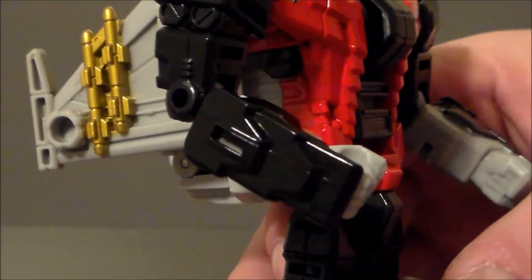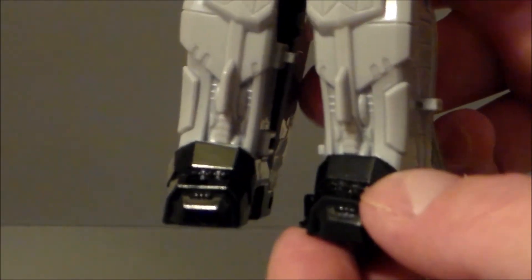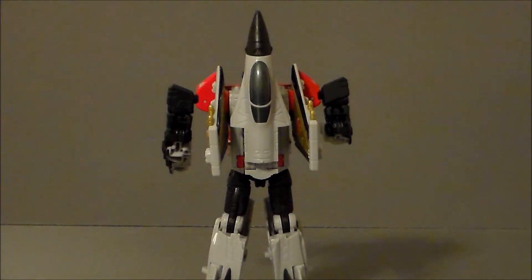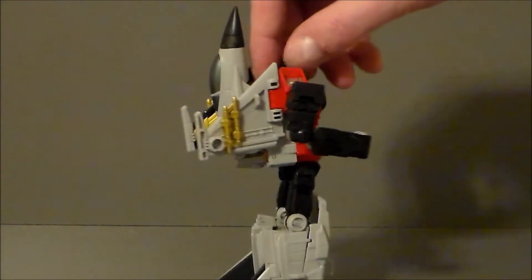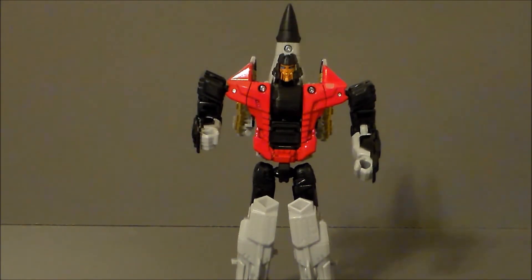The molding details are outstanding. Look at that. On the arms, the chest, even on the legs — the paneling on the legs looks really good, and the feet just looks nice and blocky. Of course, like I said, we have a little jet kind of hanging on his back, but again, it's an AerialBot. That's what they look like. You can't really go wrong there.